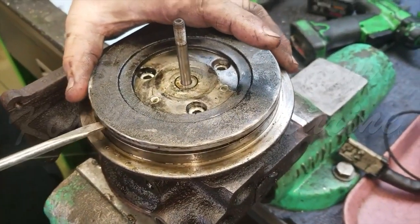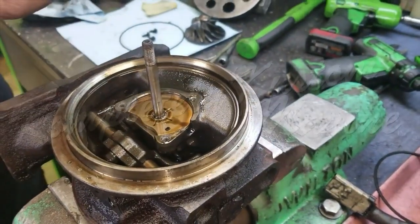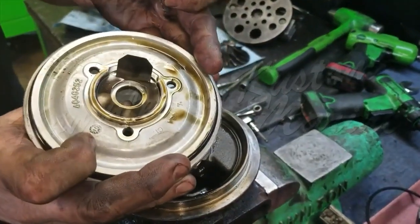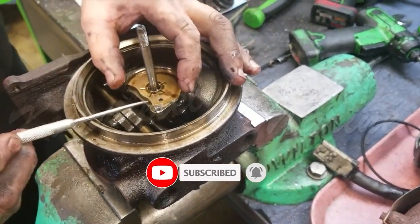We're going to remove the internal cover. Now that that has been removed, we are now removing the thrust bearing, and we are going to reposition the center cartridge in the vise.